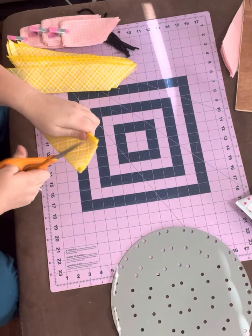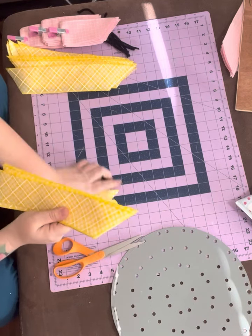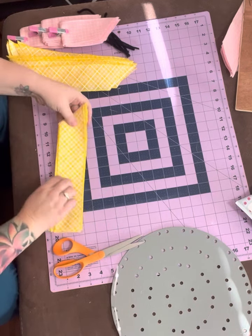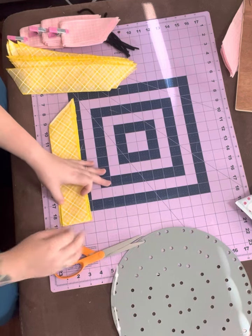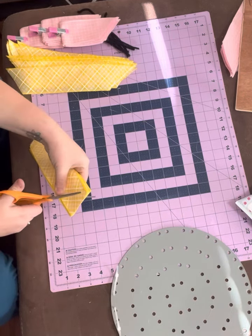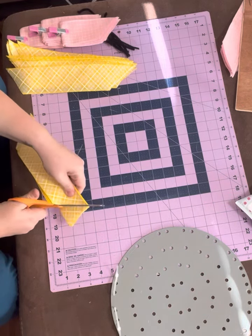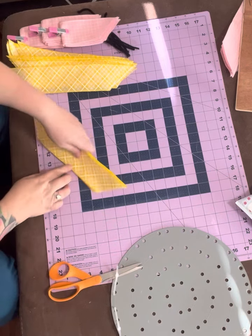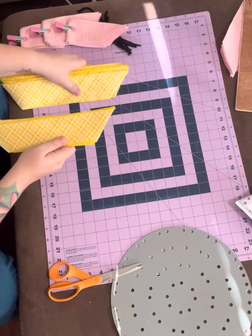Then I flip it over, line up that ribbon, and do the same thing — where there's two inches, I put my thumb, pick it up, and cut it at an angle to the corner. You want the two short ends to be on the same side together and the two long ends to be on the same side together.